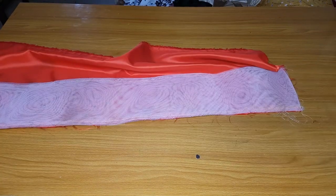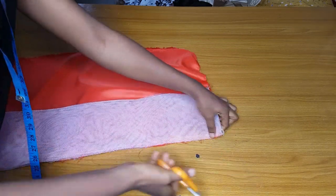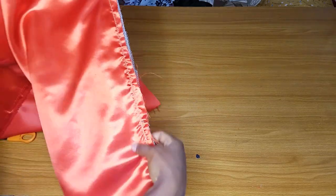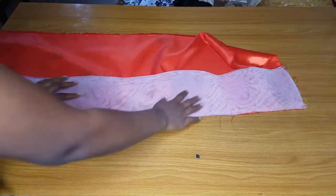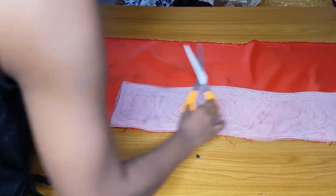I am done running a stitch on it. I'll cut off the excess thread and also cut off the excess fabric.